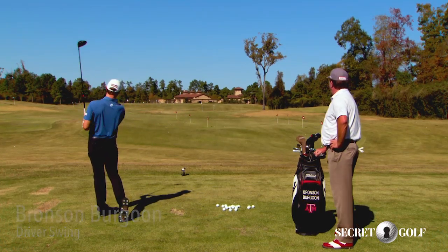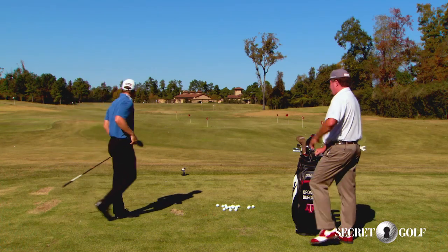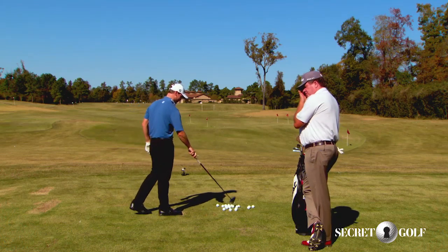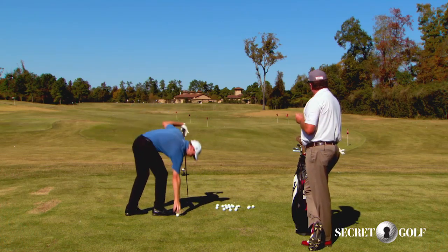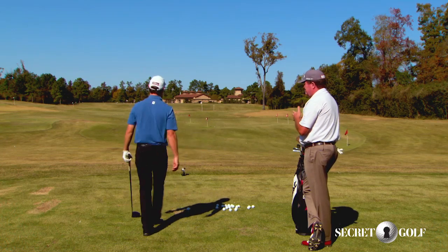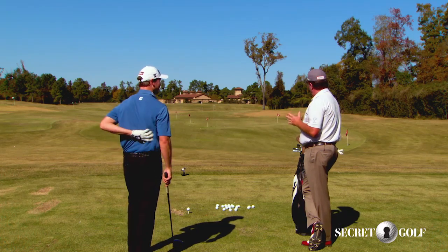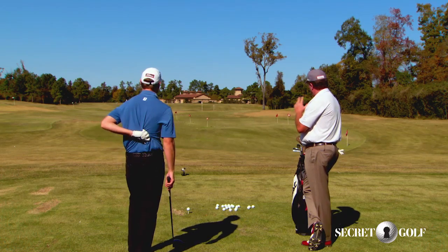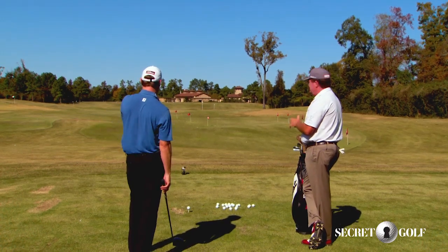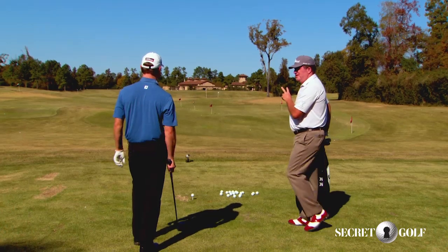Let's try this on the drawer right here. We're gonna use that tree up there — just saw the edge of it — we'll call that A. That's where it's gonna go. We'll call the clubhouse, that's the end spot, we'll call that B. And we call the clubface, we're gonna put it between the two at address, call that C.